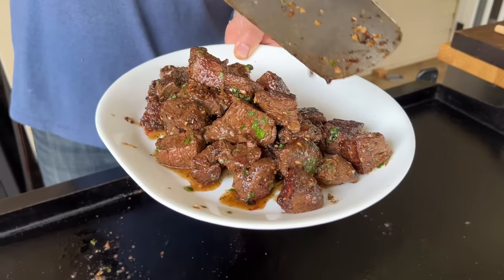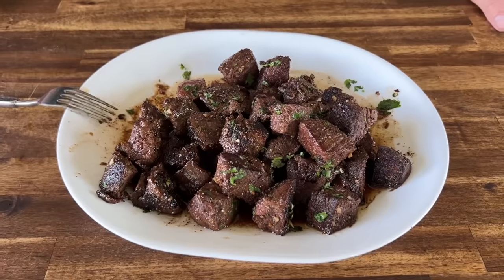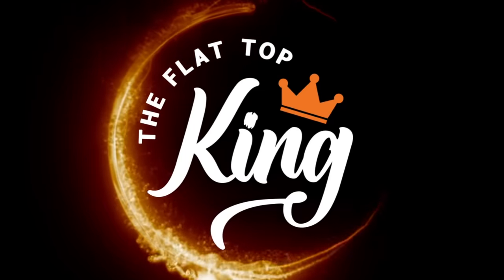Hey guys, welcome to Flat Top King. The wife wanted garlic steak bites, so I thought let's make garlic steak bites. If you want to see how we make it, here we go.